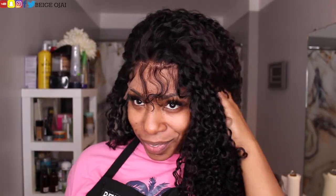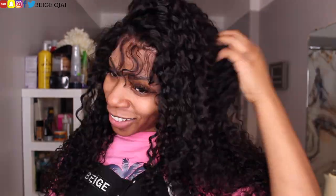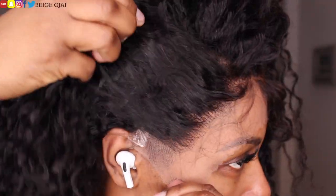This is such a beautiful curl pattern. I'm obsessed with the fullness of this wig. I'm obsessed with the curl pattern and I think this is going to be a really, really cute look. I'm super excited about it.